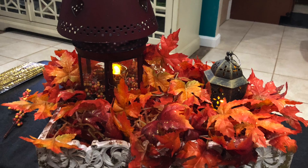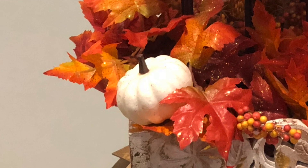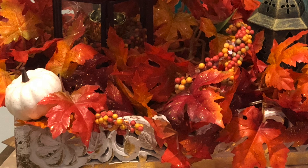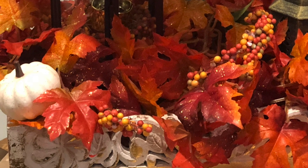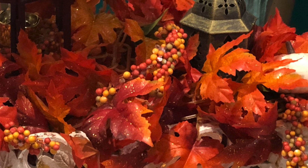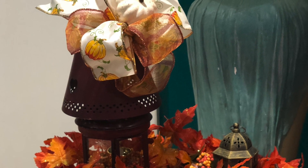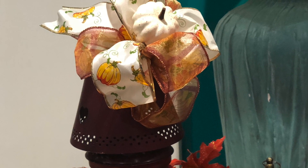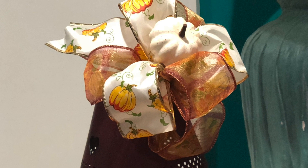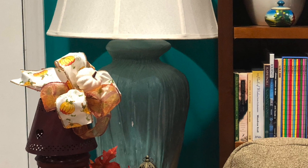I added more leaves until it was just overflowing and then I started with a white pumpkin on one side and a few berries mixed in and then another pumpkin way over on the other side. Then I finished it off with my bow embellished with a pumpkin, and so here's my fall lantern centerpiece.